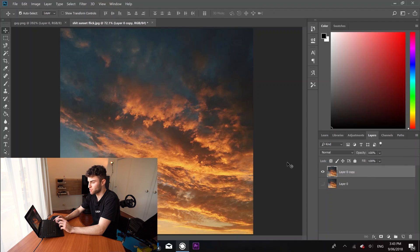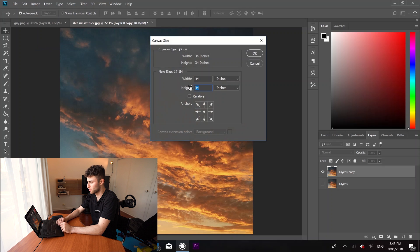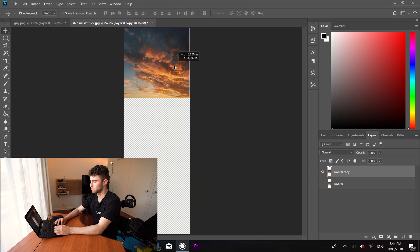Now what we're going to do is change our canvas size. Come down to Image and go to Canvas Size. I'm just going to make the height 100 inches. Obviously we're not going to be using all this space, just don't worry about it for now. And just drag that layer up to the top.